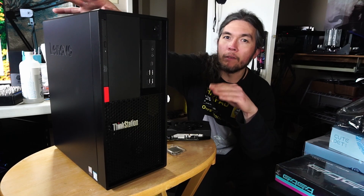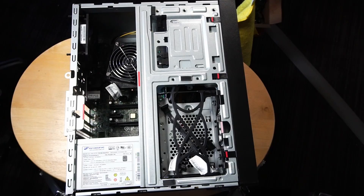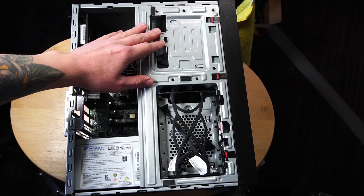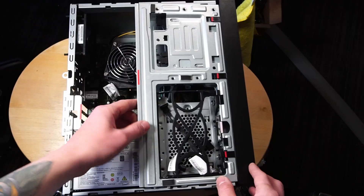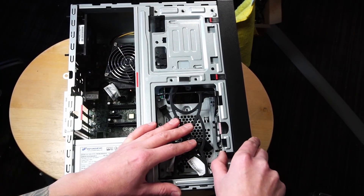Let's take a look at the inside of this PC. My first impressions: I like the compact size of this PC. This whole hard drive caddy and optical drive bay looks pretty intrusive, and I'm wondering if we'll be able to get the graphics card in there comfortably. We can actually lift this whole assembly up, but it does help to remove the front panel first, which you can do by lifting up these three tabs.